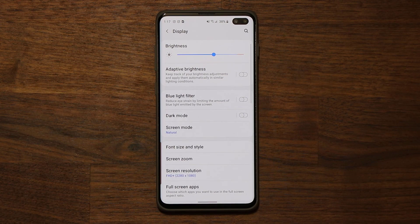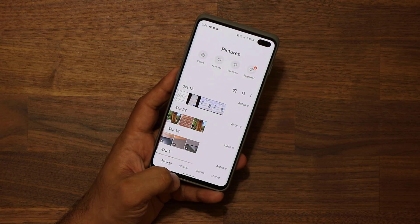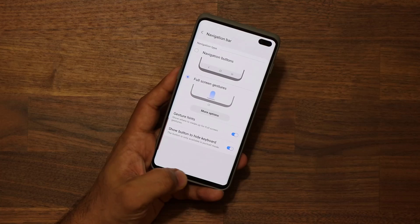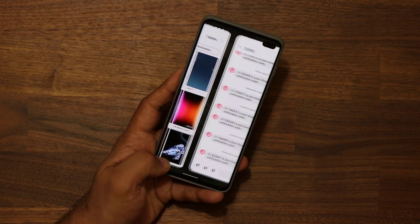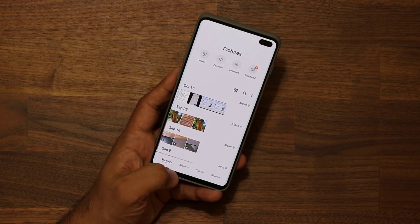Those are the new full screen gestures on Samsung One UI 2.0. You can also use the swipe gestures — you can swipe between apps at the bottom using this bar, just like that, and it is super smooth. That does feel a lot like the iPhone.